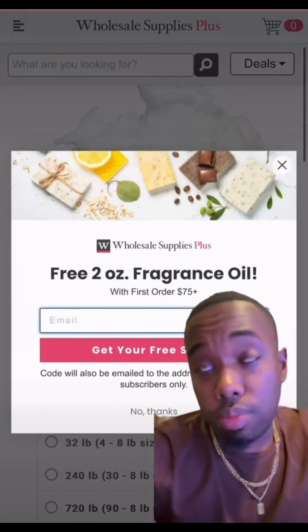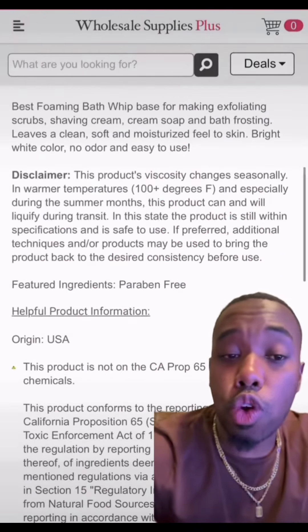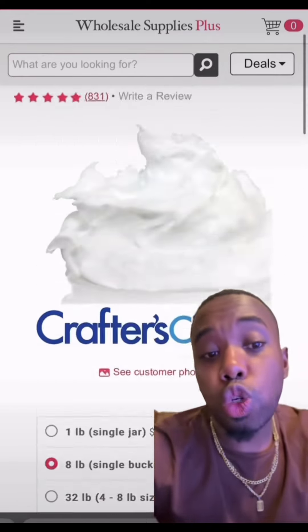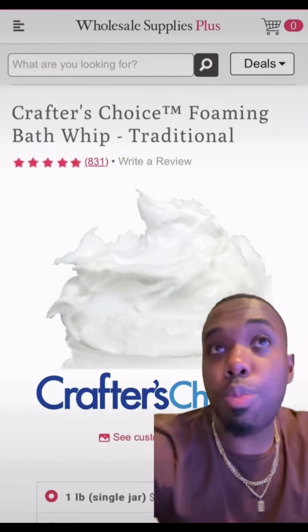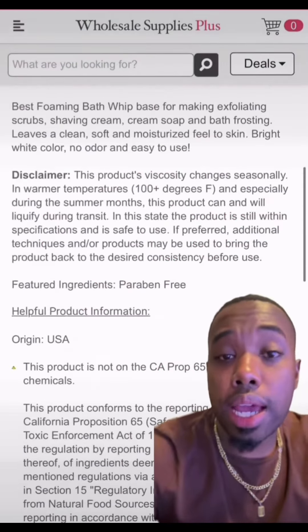First thing we're going to do is head over to Crafter's Wholesale Supply Plus. We're going to get eight pounds of the Crafter's Choice Whipped Traditional Foaming Bath Whip, and that's going to be the base of our scrub. Make sure to get eight pounds.